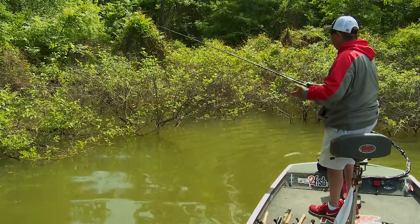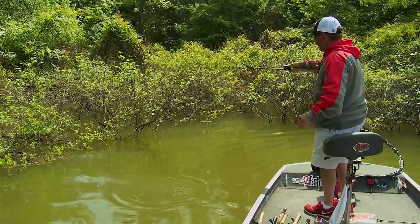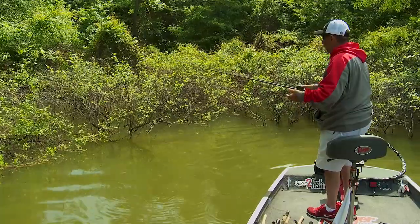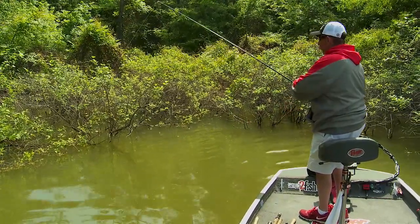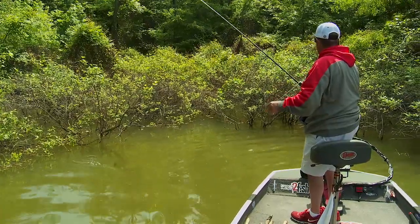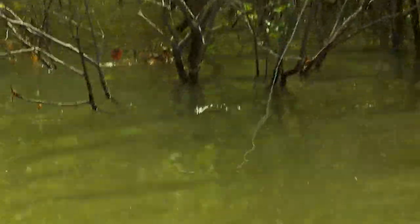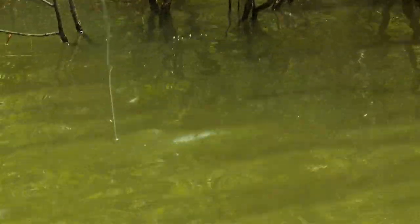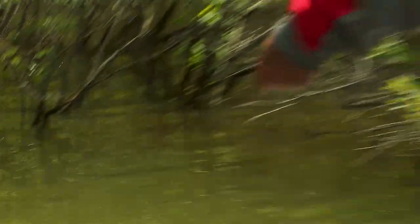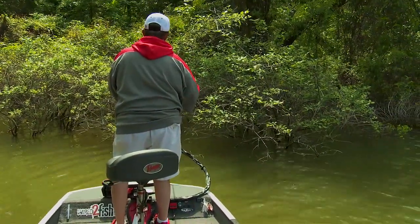A lot of times you use a power pole to be able to do that. Dee Thomas was the originator of this — it's Gary Klein — there's a lot of guys in the pro game that still like to flip. The main reason is you can get right on top of them, pitch and flip all around there. You can see these bushes, they're all gnarly, but you can put a bait pretty easy in just about every spot you want to.